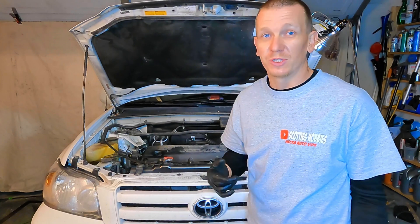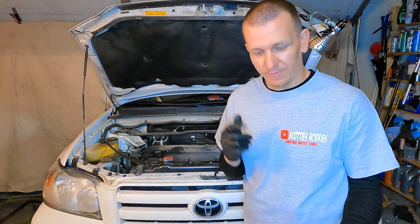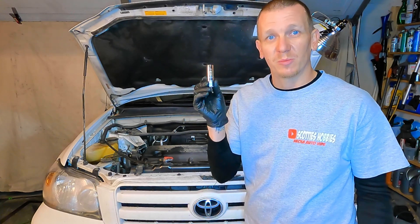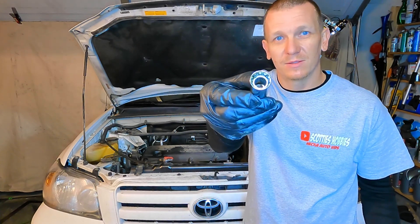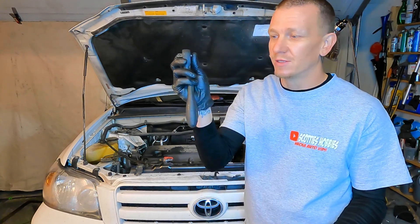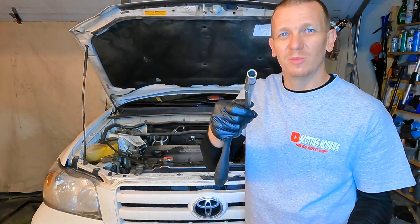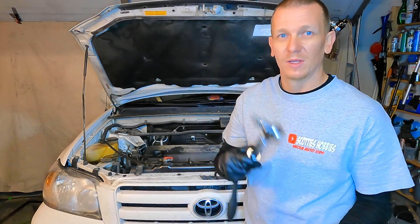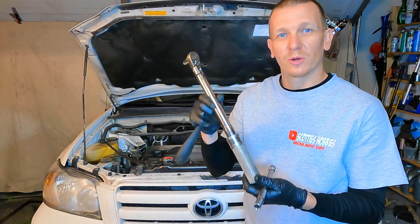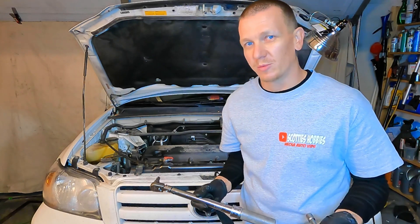The tools you need and torque specs that you are going to be tightening everything to will be given throughout the video. I used a 16 millimeter spark plug socket with a magnet. There's going to be links in the description below to purchase everything you need. You'll also need a 3/8 socket wrench, a six inch extension with a 10 millimeter, a 3/8 torque wrench, and of course the spark plugs.